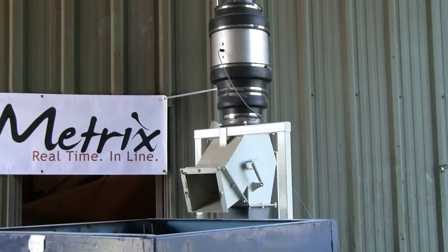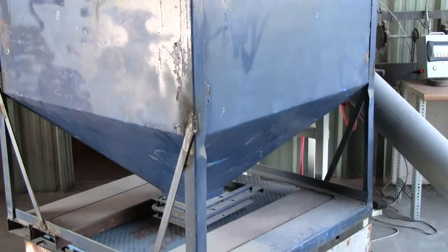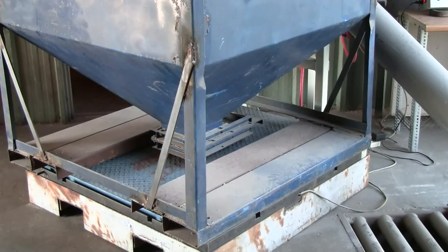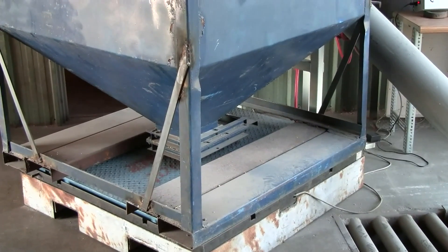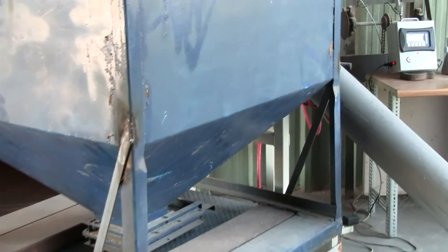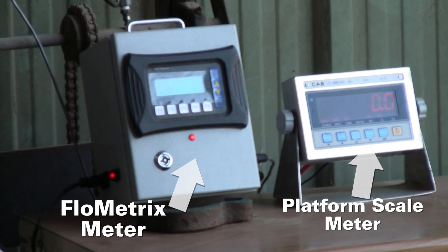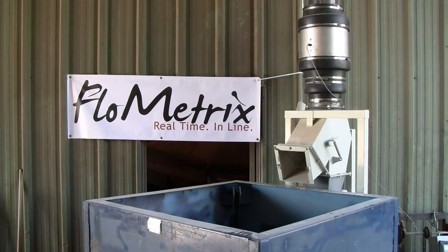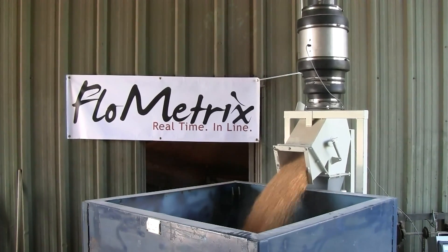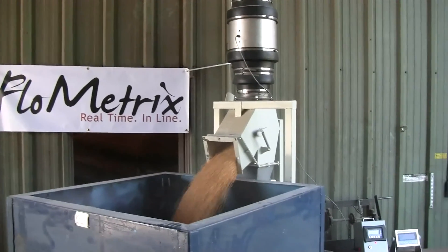Flowmetrics meters take a direct reading of material weight and provide very accurate results within a half percent or less of error. In this test run, the 4,000 bushel meter computed just 1/500th of a percent error.